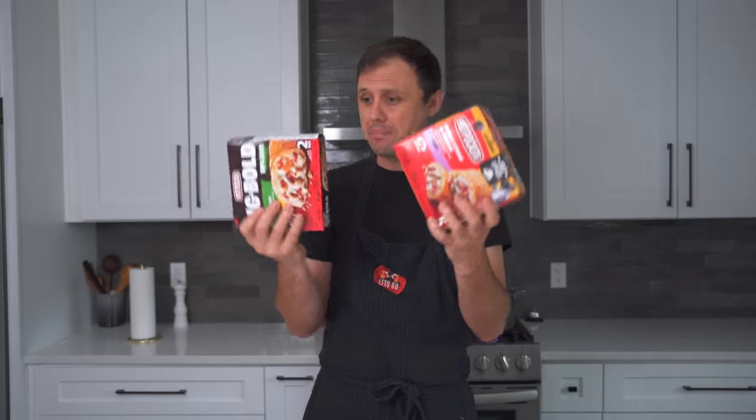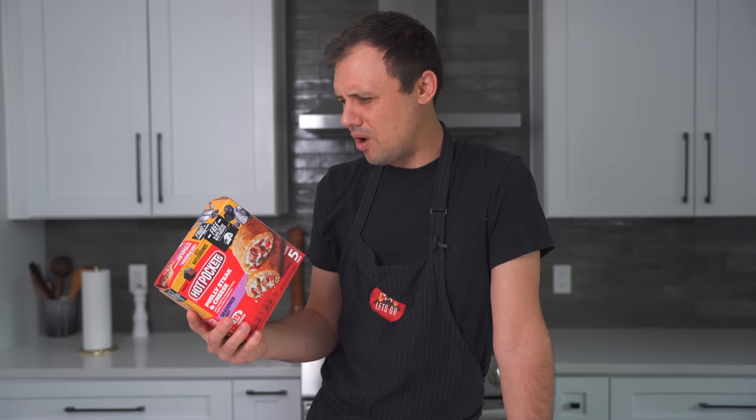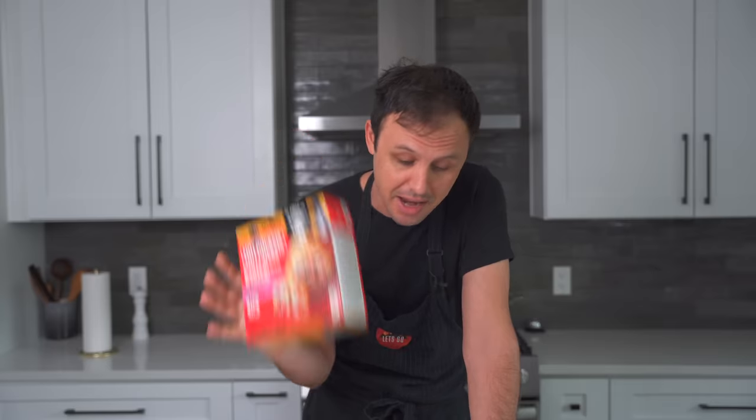Here I have some Hot Pockets, and these are the two flavors we're going to be making - Philly Steak and Cheese and Chicken Bacon Ranch. Let's have a look at these ingredients for a moment because this is insane. Wheat flour, malted barley flour, niacin, iron... I am one quarter of the way through the ingredients. This is absolutely insane.